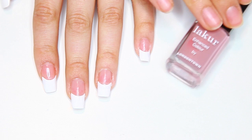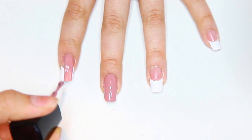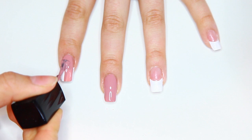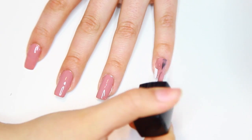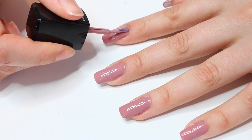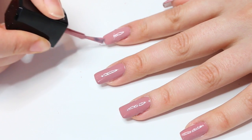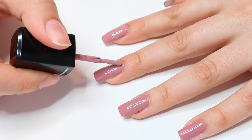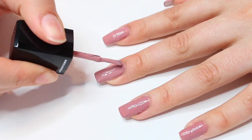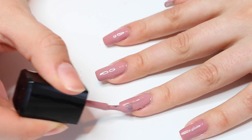Now you can choose your nail polish color — design, full-on color, whatever you want. I used white tips for this tutorial but I'd recommend using clear ones because that's gonna look much better; I just wanted you to be able to see what I was doing. Apply two coats of nail polish as always, then wait for them to dry, apply a top coat, and they're completely done.